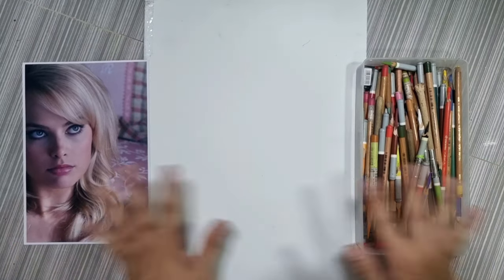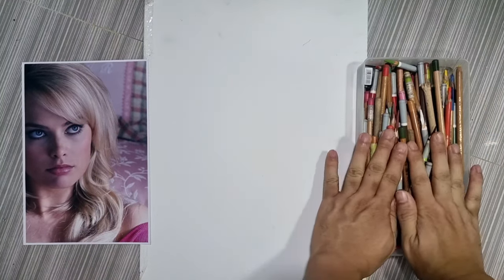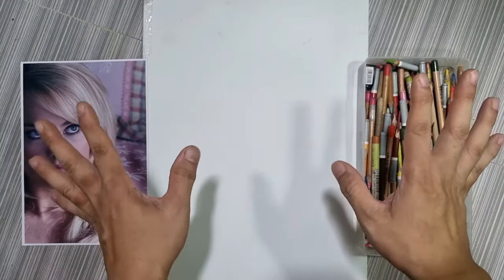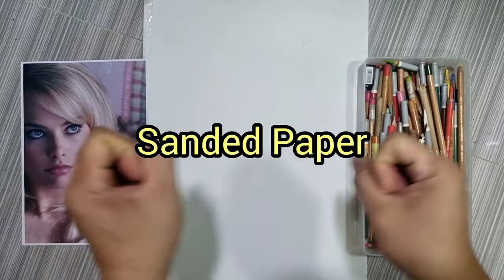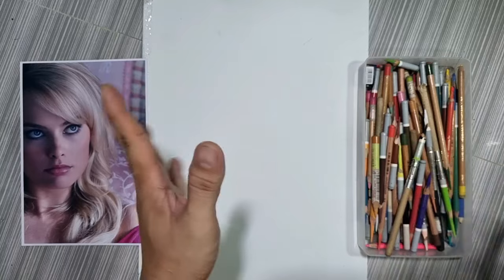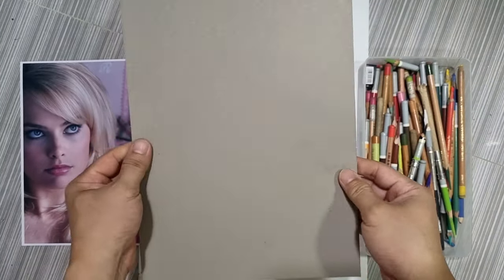My problem now is the paper. With pastel pencils you can't just use any paper. The best paper for pastel pencils are sanded papers, but they can be very, very expensive. So I decided to make my own sanded pastel paper using this — it's a bit textured matte board, which is cheaper and I got it at a local bookstore.